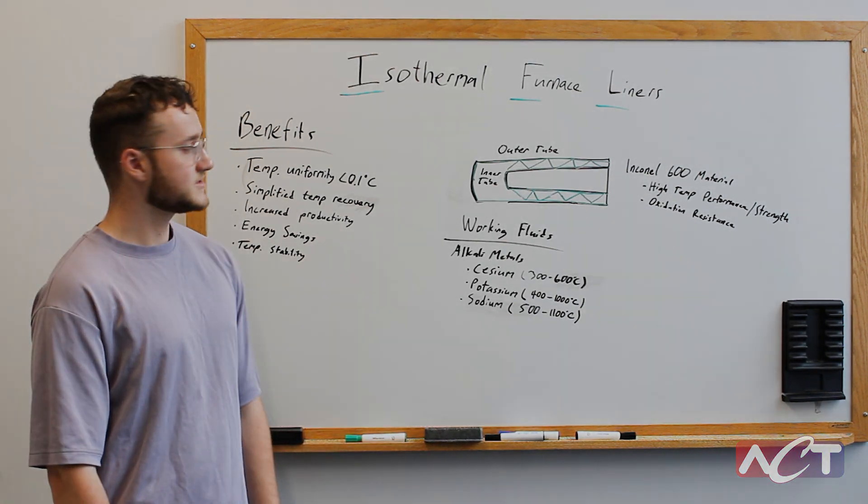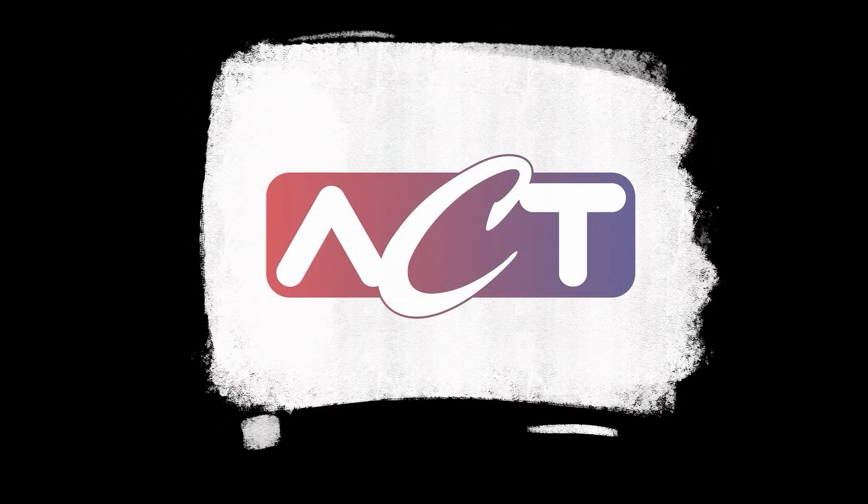That's it for the basic overview of IFLs. For more information, please visit our website and thanks for watching.